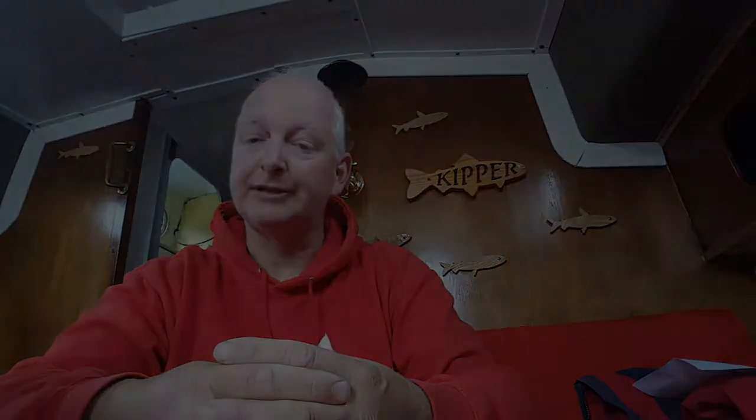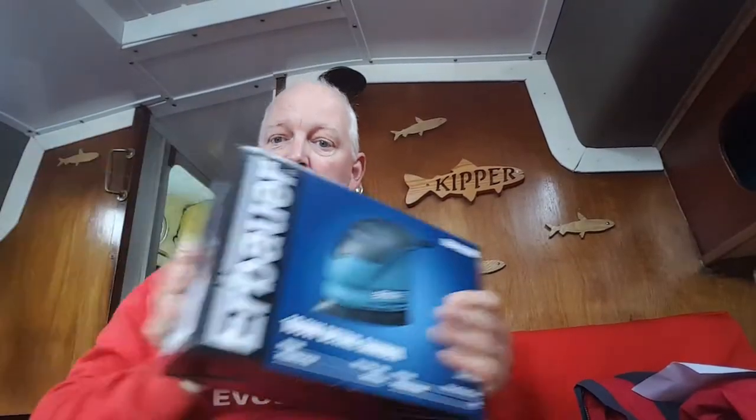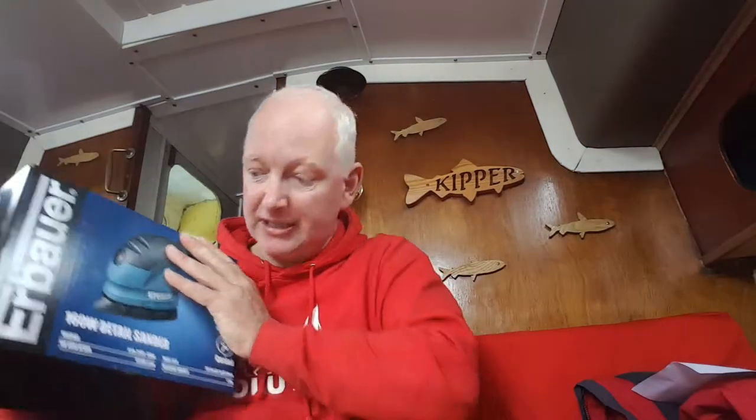Well here we are back at Kipper, and unfortunately my sanding plans of the last few days died a death - because my sander died a death. It was actually only six days old, so not really impressed. It went back and sort of scuppered my plans for cracking on with it. Anyway, here's the new sander, replaced - so thanks to the guys at Screwfix for doing that, no quibbles, thankfully.